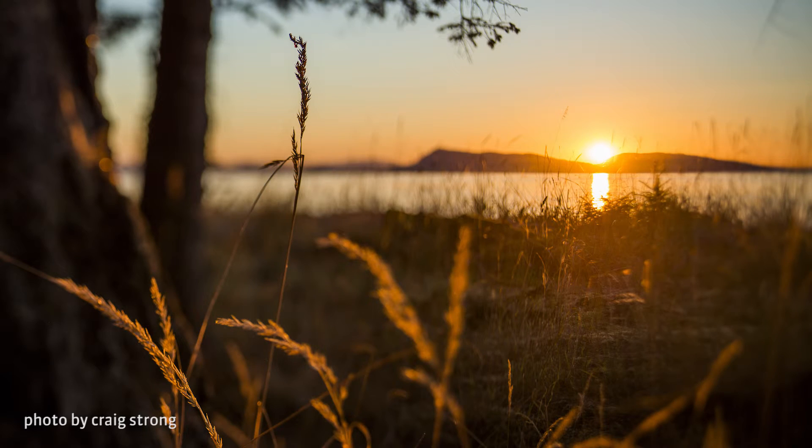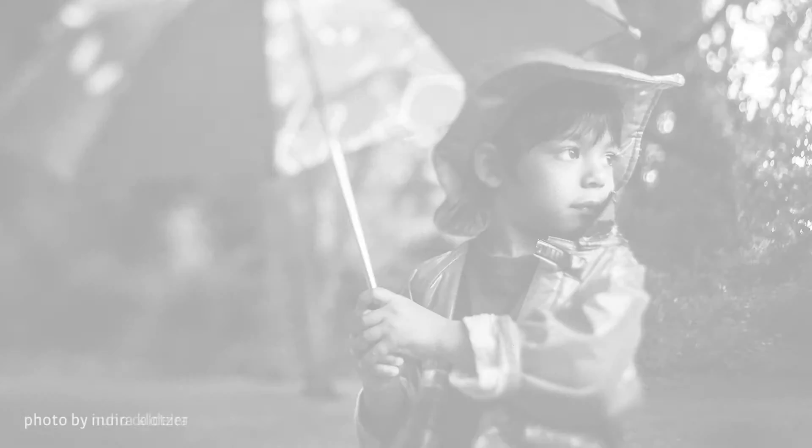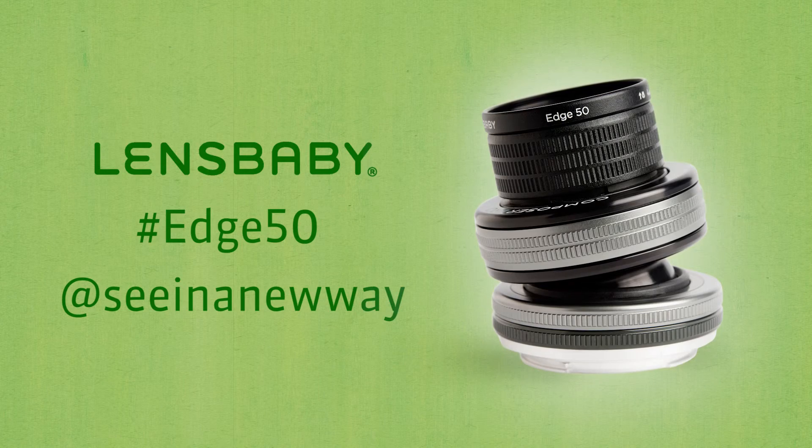Find new beauty in your landscapes, close-ups, and soulful portraits. Explore your growing vision with Composer Pro 2 with Edge 50 Optic. See in a new way with Lensbaby Creative Effects camera lenses.